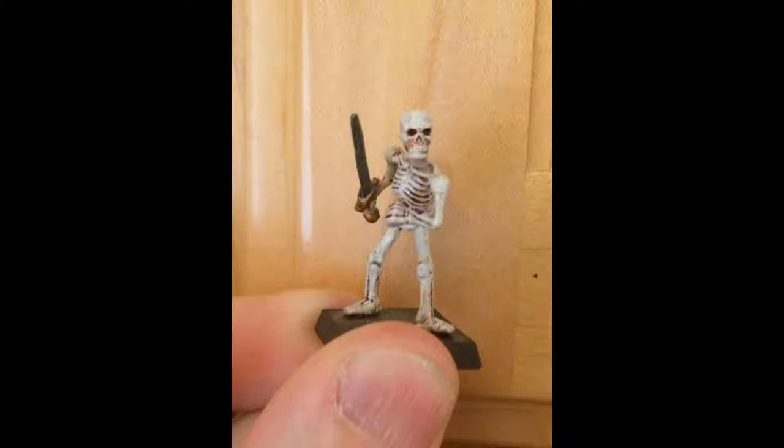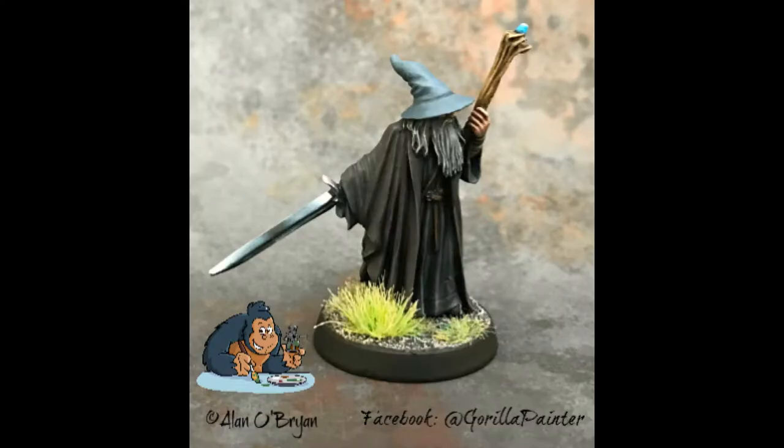I come from an education background — I've been a math teacher and I work in math education now. One thing I found when teaching was that I understood things better when I had to explain them, because you become more aware of what you actually understand versus don't understand. The same has been true for my painting. When somebody asks why I did something a certain way, it makes me more aware of my actual process, and I've found that helps me try new things and realize I maybe can't explain why I'm doing something — and maybe it's not even the best option.